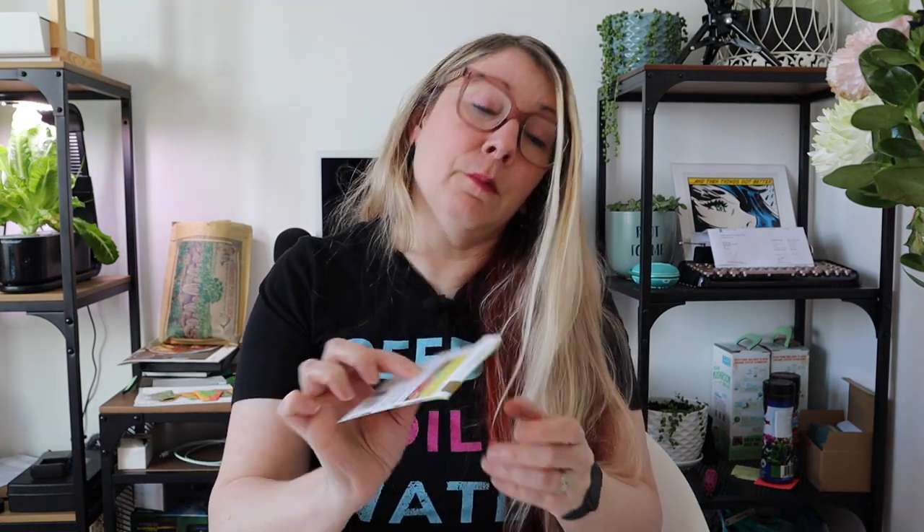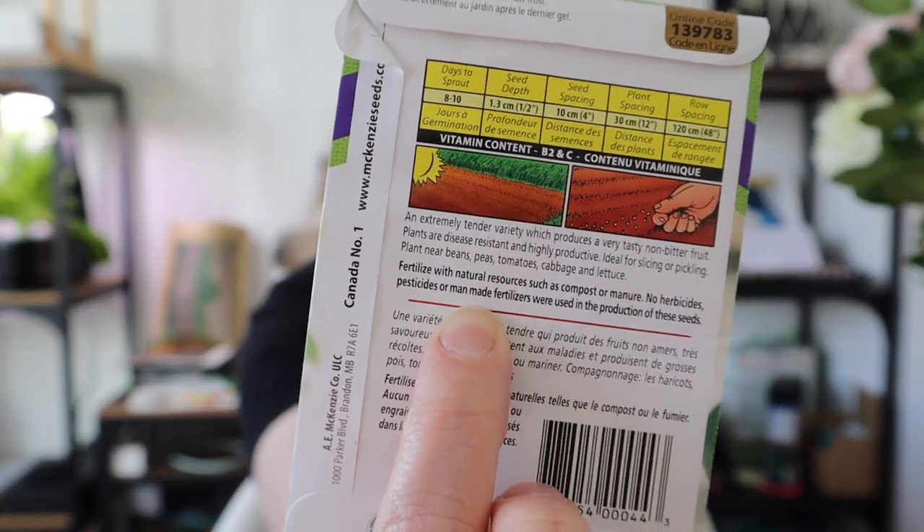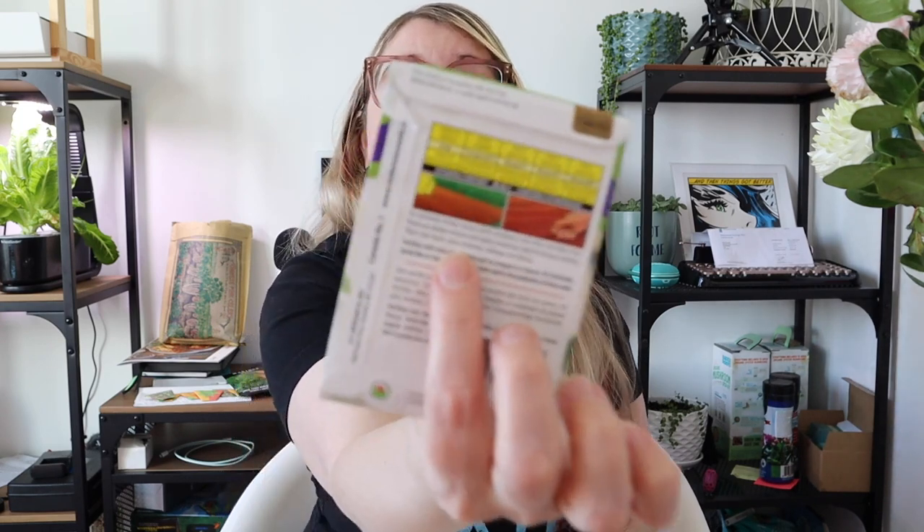Another thing you might see, especially on Baker Creek or heirloom seeds, is a bit of the variety's story. This one says it was first grown in the small Hong Kong village of Haktao — a neat piece of history. They may also mention fertilization needs; these cucumbers say to fertilize with natural resources like compost or manure. This package even has companion planting information, suggesting planting near beans, peas, tomatoes, cabbage, and lettuce.